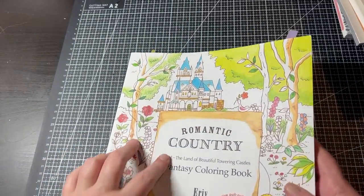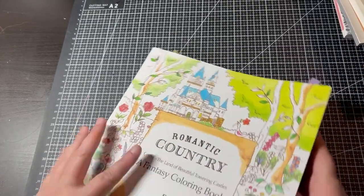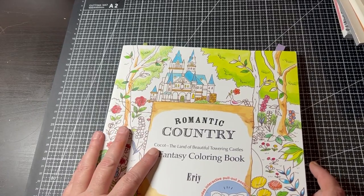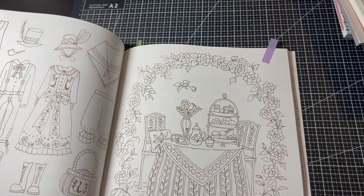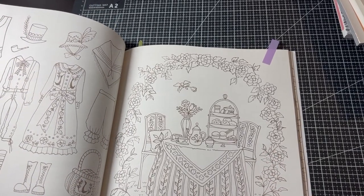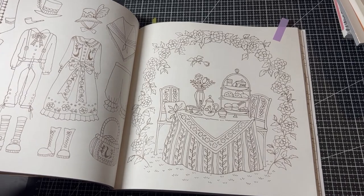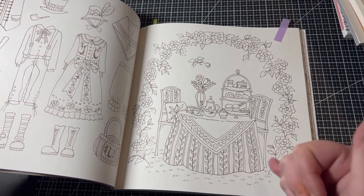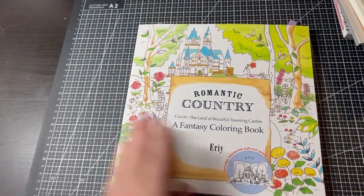This one I haven't colored in yet — this is Romantic Country, the first book. Amanda Colors has a challenge where you've got to do a chair, and I'm not sure if it's over yet, but I had chosen this page to do. If it's not over, I will attempt to get this page done in Romantic Country. It's a gorgeous page with chairs and it would make me color in this beautiful book by Aerie — it's just a shame I can't get number three.